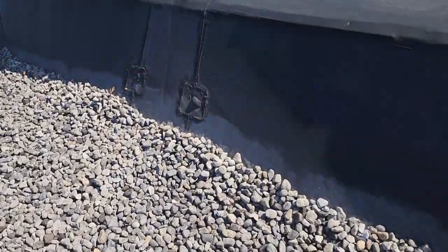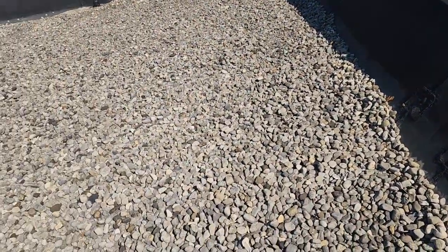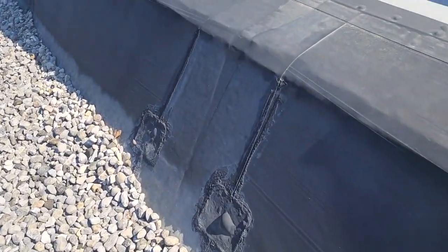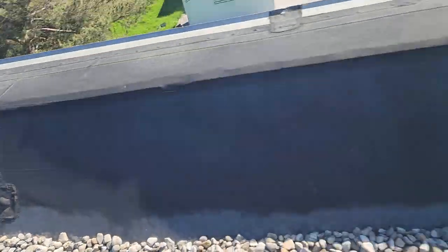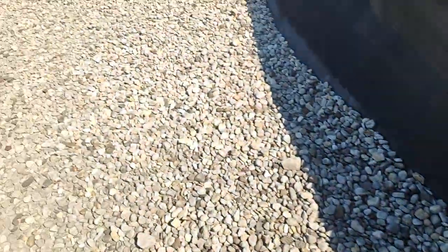I want to show you this — it's called bridging, and it happens when a rubber membrane roof gets older and shrinks a little bit. Look, I can flex this in and out. You can see, instead of being nice and straight and flat against the side, it has started to angle out. That's called bridging — it's a sign that the roof is getting older.